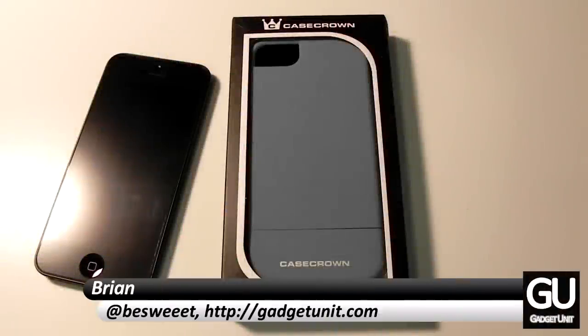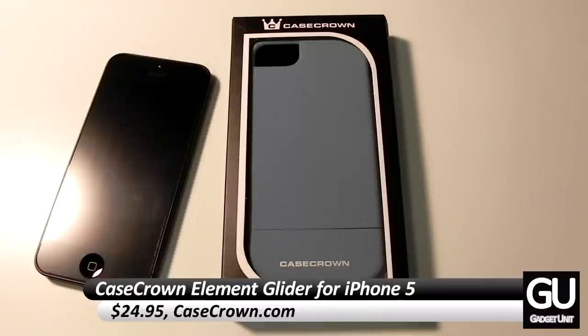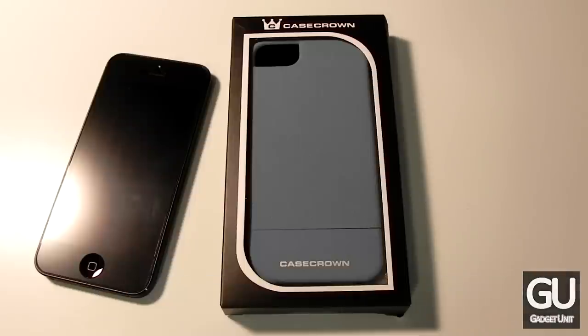Hello everybody, it is Brian for GadgetUnit.com, and in this video I'll be taking a quick look at the Element Glider for the iPhone 5. This case comes courtesy of CaseCrown.com and you can pick this up in a number of different colors for $24.95 from CaseCrown.com. I would also like to thank CaseCrown for sending this over to me for review.